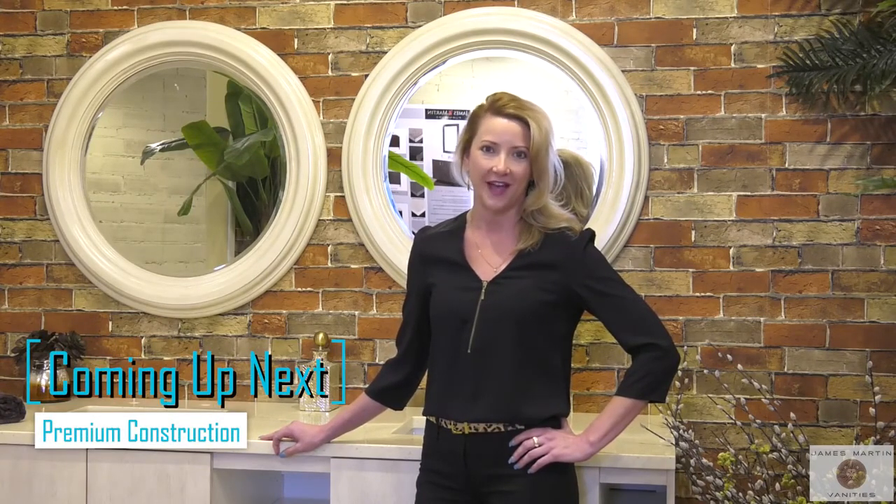Well, that's it — it's just that simple. Thanks for watching, and tune in next time for my video on the premium construction of our James Martin cabinets.